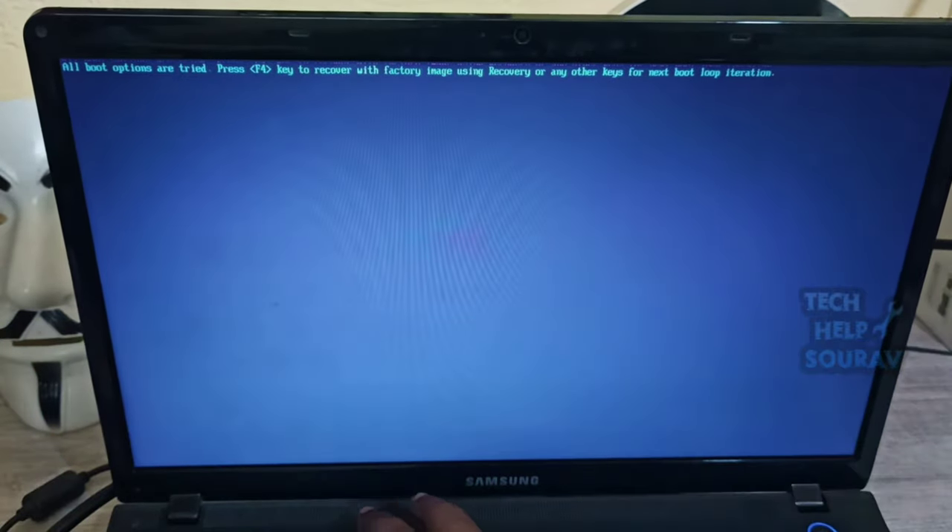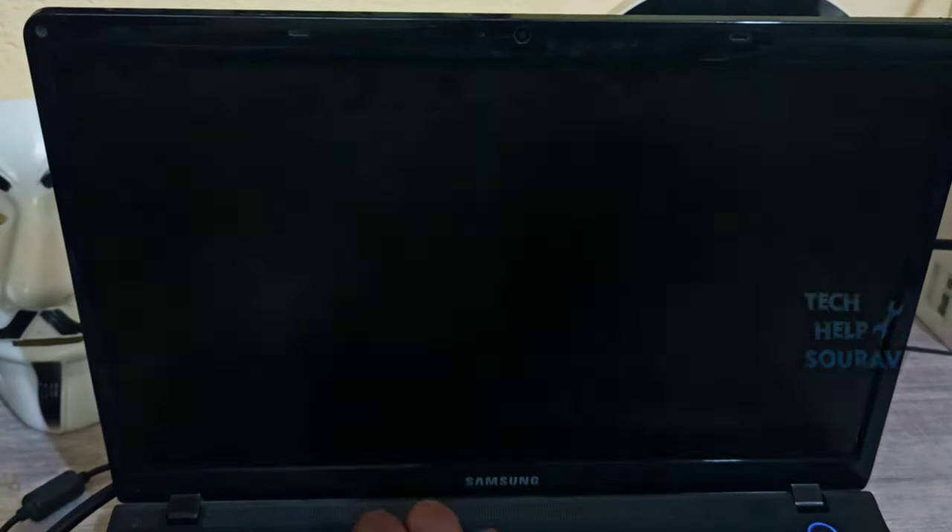Whenever I press the F4 key on the laptop, the laptop turns off and on again. The same problem keeps happening again when it turns on. I will show you a trick that will solve the problem in one minute without any issue.